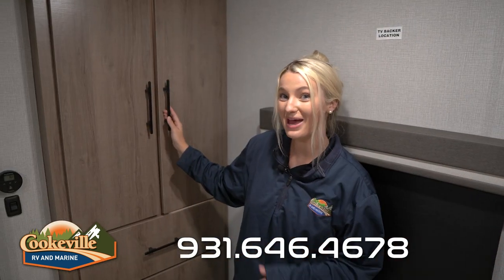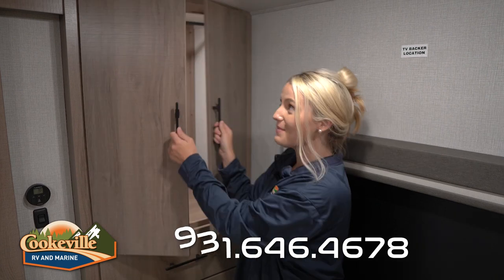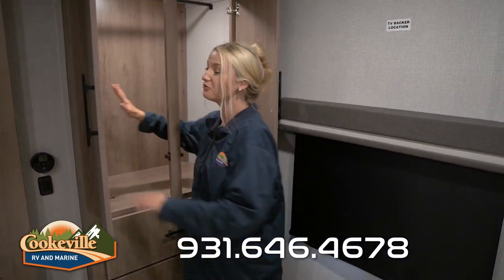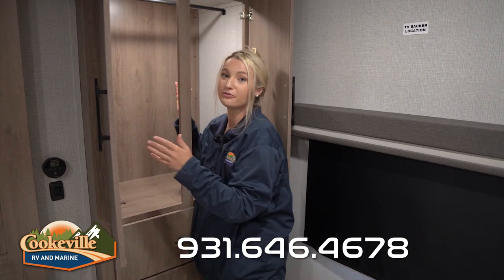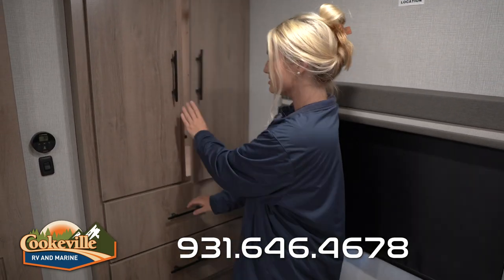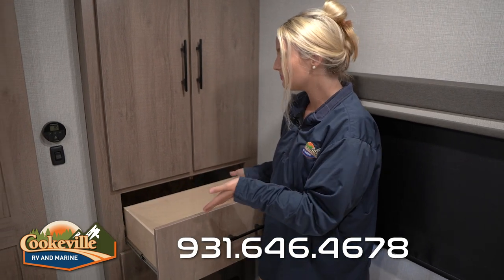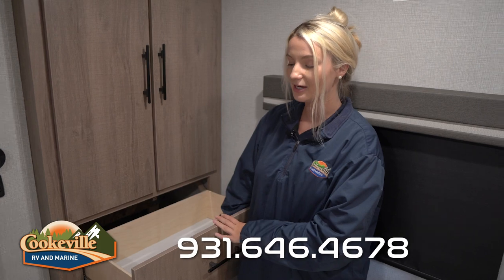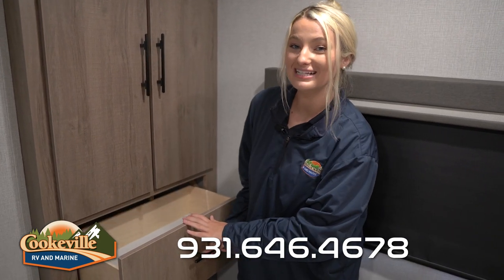Let me show you one more storage space back in this bedroom. Across from the bed you have a perfect closet space with a light that turns on when you open the doors. There's plenty of room for all your clothes to hang up, and underneath there are two drawers — plenty big enough to fit your shoes or a bag of toiletries. This has enough space for all of the things you're going to need.